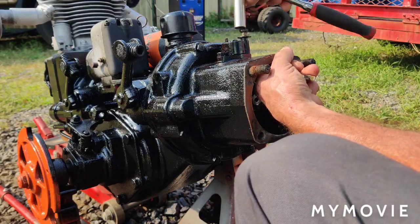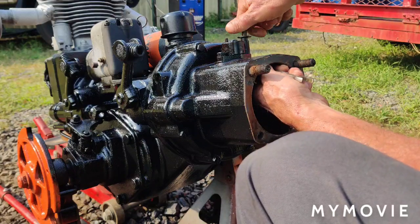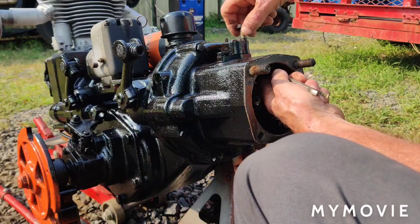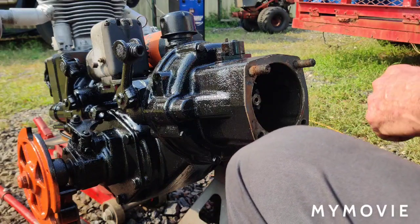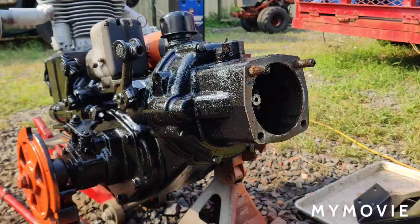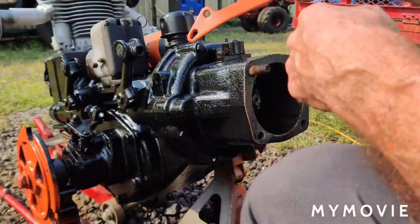I painted the oil filler cap black, but I'm going to take that off and paint it orange. Same with the oil dipstick — I'll paint the top of that orange. I'll probably do that today so it can dry for tomorrow. I also forgot to get the lever — I have to put the lever back on.